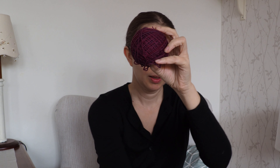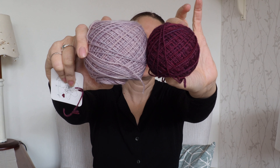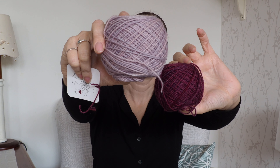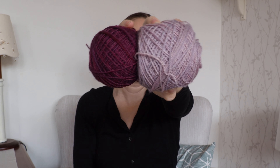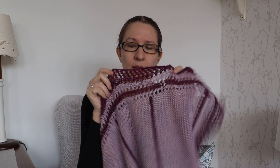This darker color that I used — my contrast color, or C2, color 2 — is called Hot Toddy, and my color 1 is this palish mauve called Kissing Gate. I think they made a really nice pair together. I had two skeins of Kissing Gate, my color 1, and one skein of color 2.